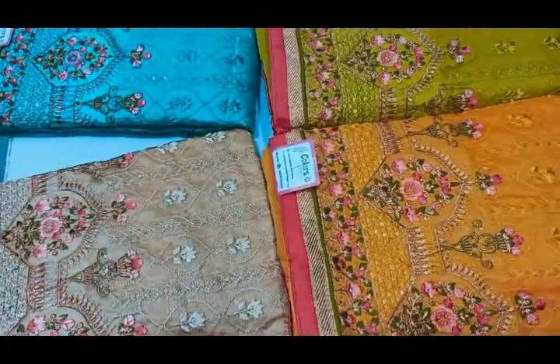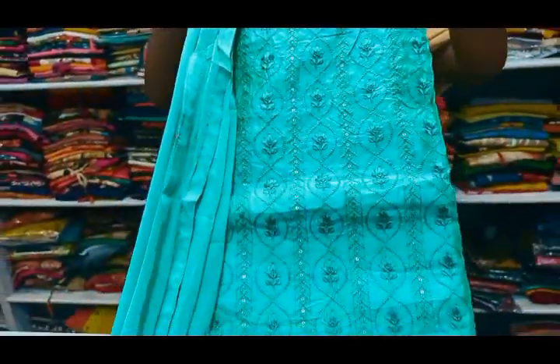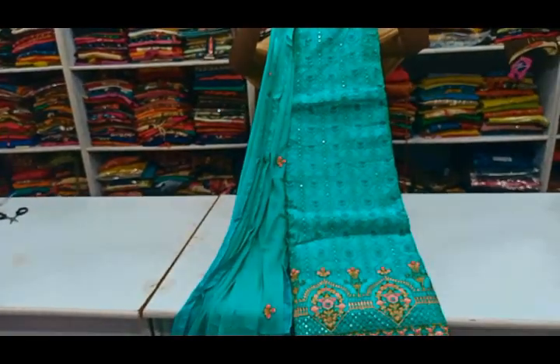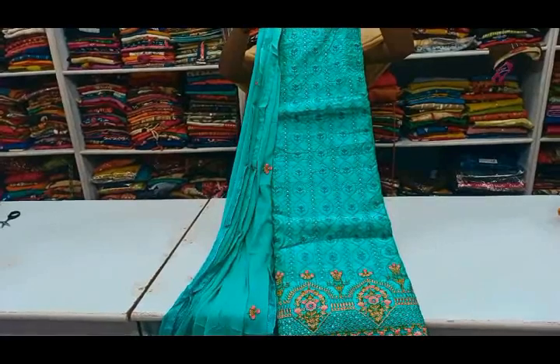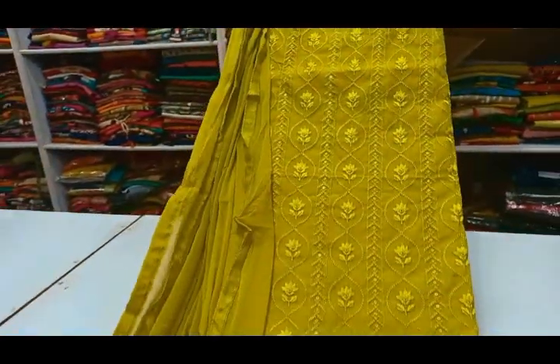You can use different color combinations for the top and bottom with lining. You can wear these pieces for a party. The price is Rs.1200.